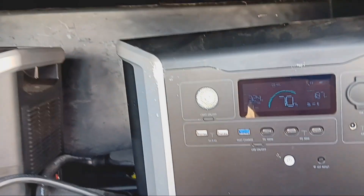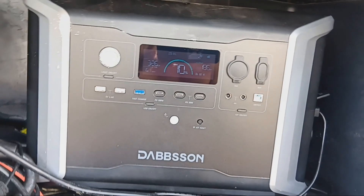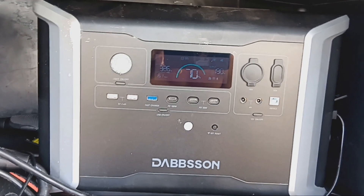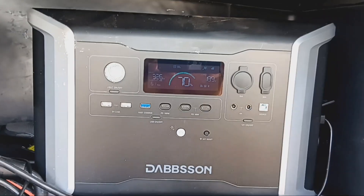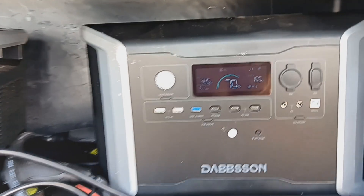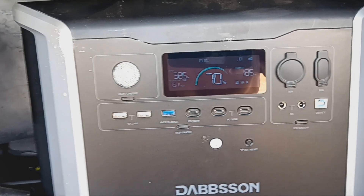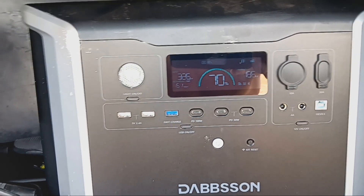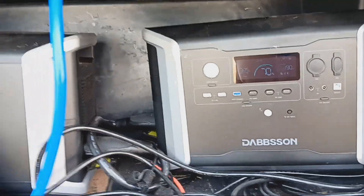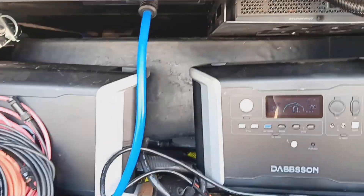I have a soft start device on the AC unit, and since the Dabson is able to power 2200 watts, it easily powers the air conditioner, which consumes about 1800 watts. Eventually the AC unit will kick in and my solar won't be enough to keep it fully powered — it'll just slowly lose battery capacity. But I'm at 70% right now and it's really nice inside.